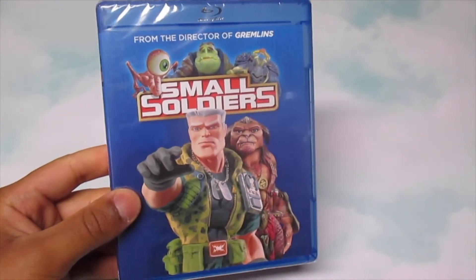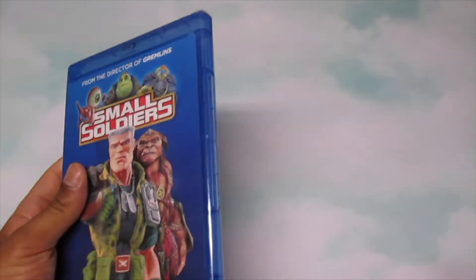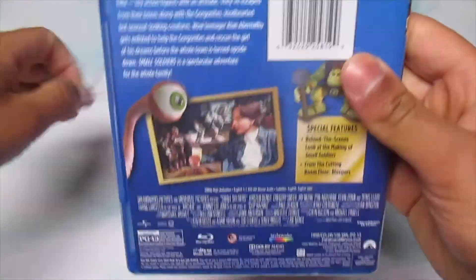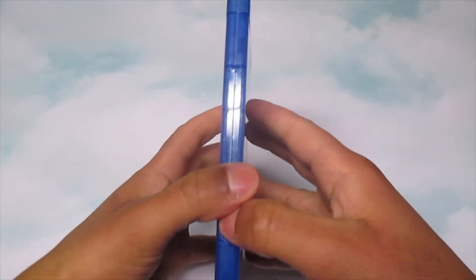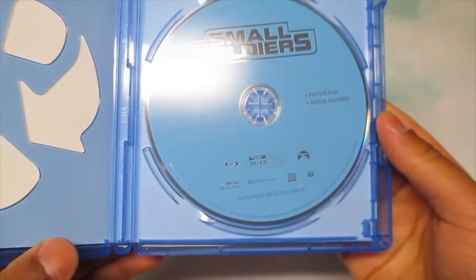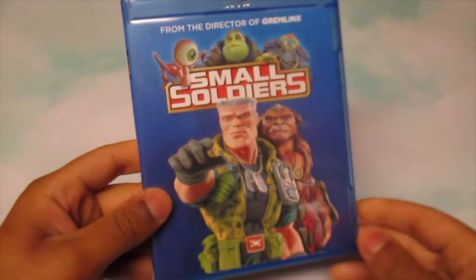The original price isn't bad either way, but let's unbox this. Alright, so just like how Paramount always gives you the basic blue disc art — but yeah, Small Soldiers. I don't know what else to say besides let's go ahead and watch this and I'll be back for the review.